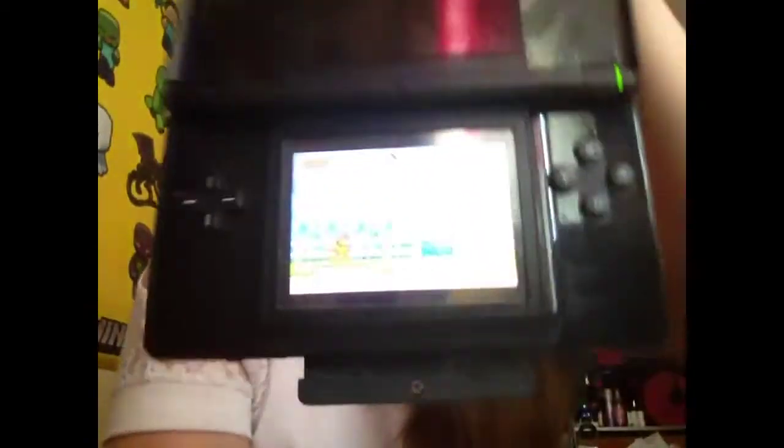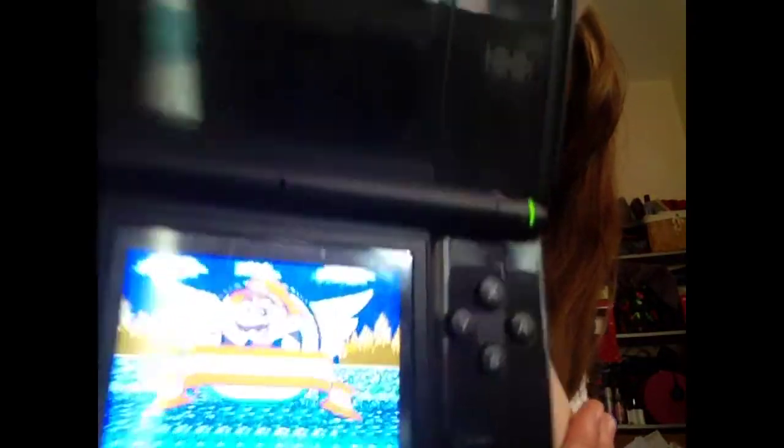Just because a game is fake doesn't mean it's not going to work. So this Garfield game — although it's clearly a pirate copy and it's fake — it still plays. It just means that they're not really legit. That's all it means.